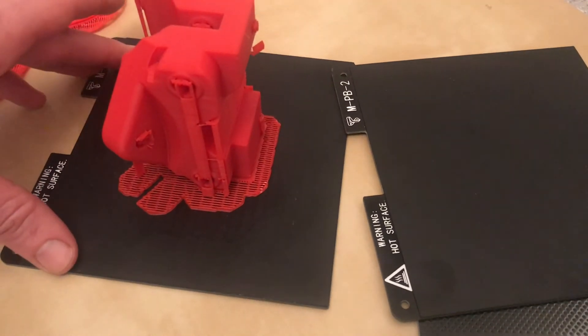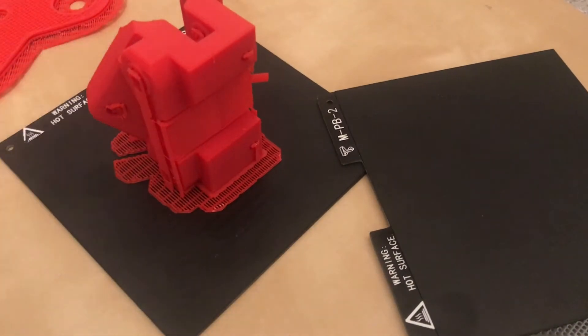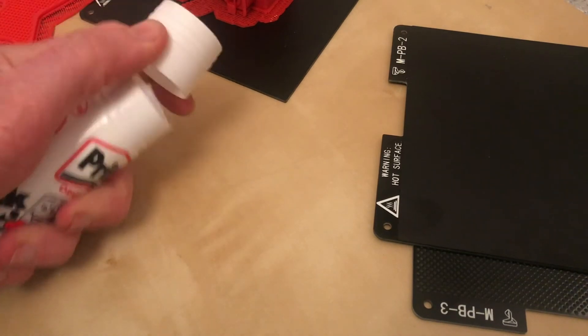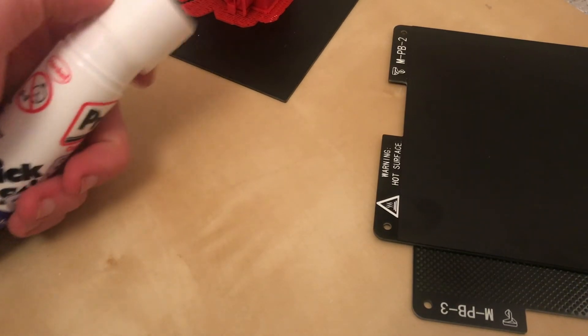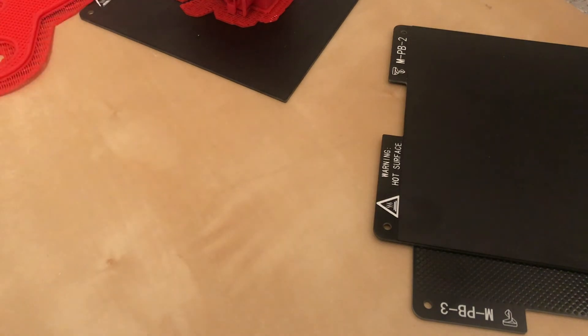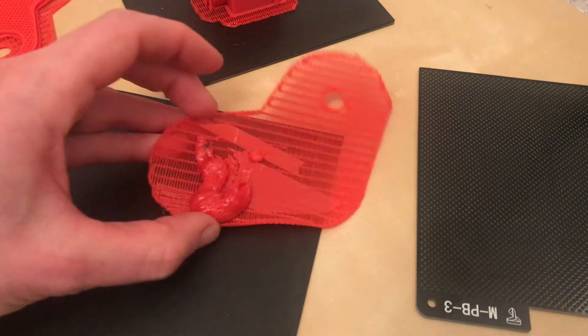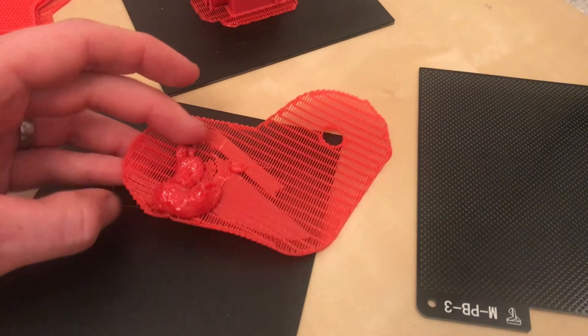The traditional fix is some kind of hairspray or glue, so I tried a Pritt Stick — it's just a paper glue for those of you not in the UK — and I absolutely pasted it on, to no avail. I think that was actually my most catastrophic print.